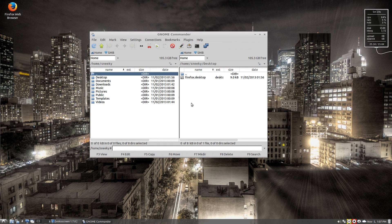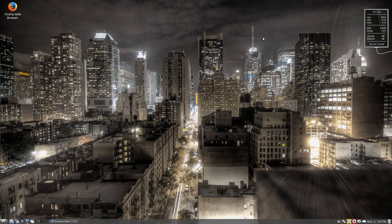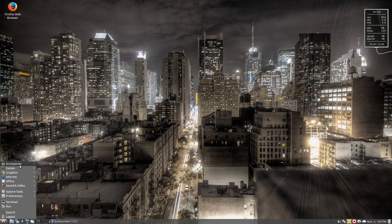Gnome Commander — old school, baby, old school! Yeah, I've just been taken back 20 years.